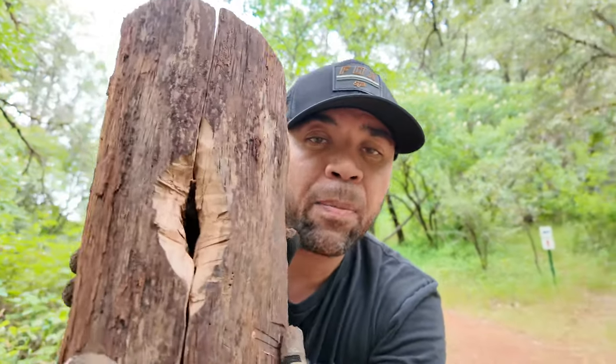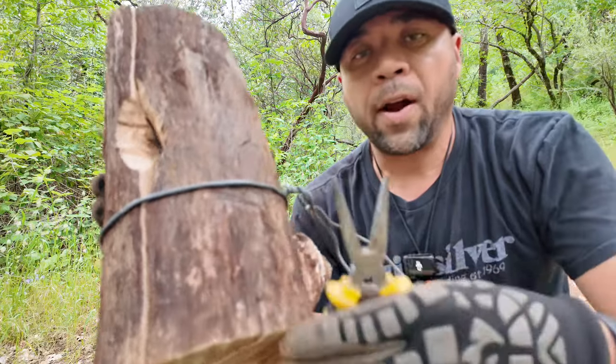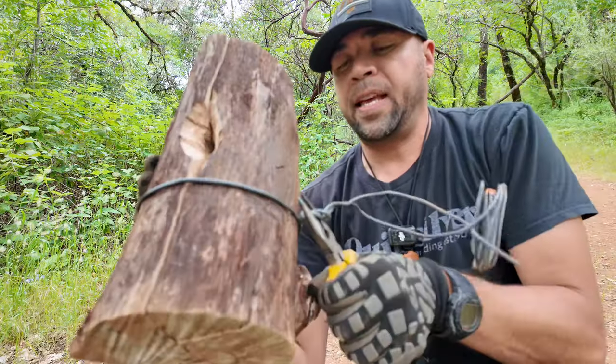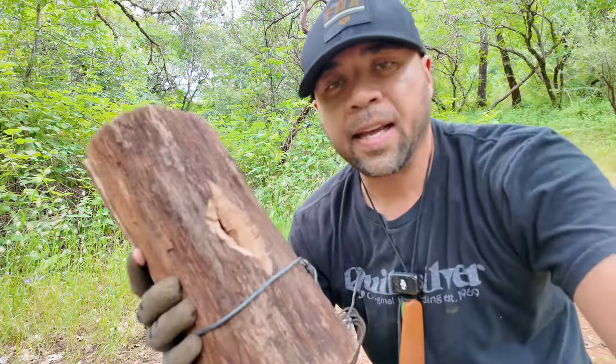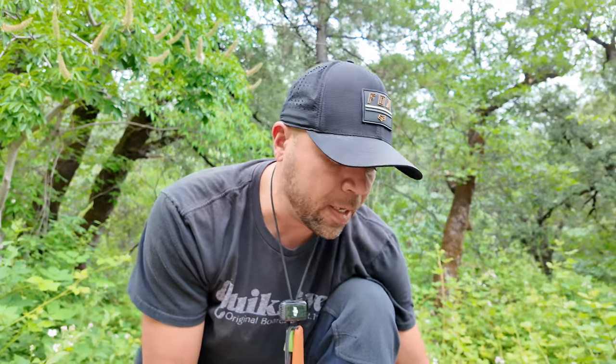I'm also going to take out a chunk on the side. Now we have a hole on the top and in the middle another hole where the air can come in. Then get some electrical wire, use a pair of pliers, and make sure it's nice and tight. I'll take some fatwood, some pitch wood, cut some of that and stick it down into the Swedish torch.